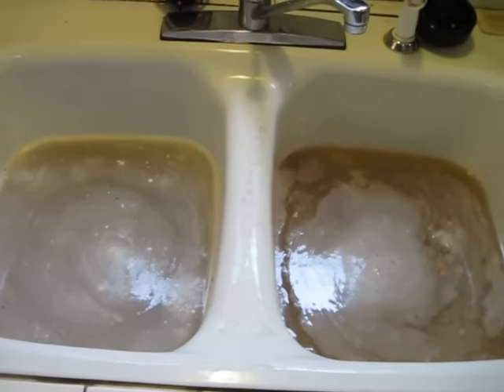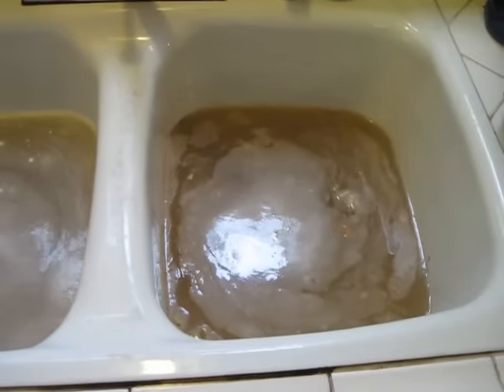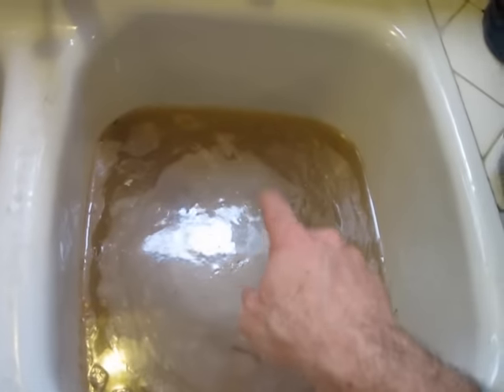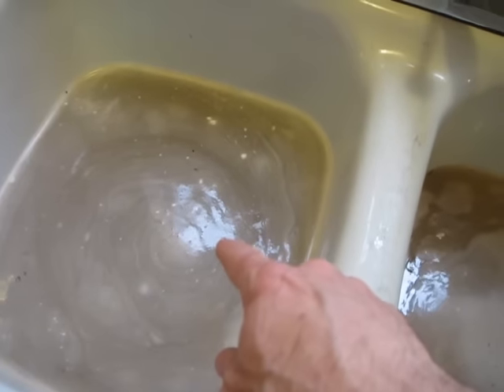Hello, this is Gio, and this is a clogged sink. Pretty clogged. Actually, on this side there's a garbage disposal, and on this side there's a regular drain.